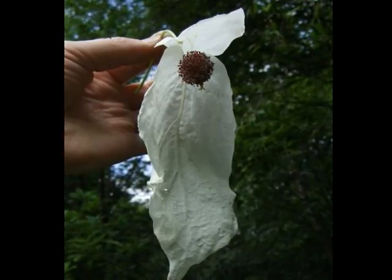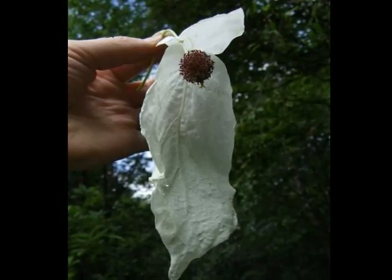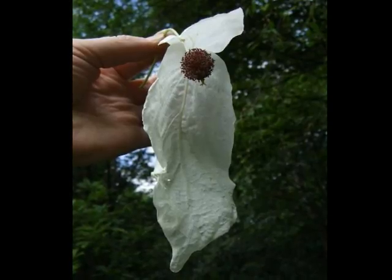red to purple stamens, and quite often you can notice a very small green stigma emerging from that spherical ball of stamens.